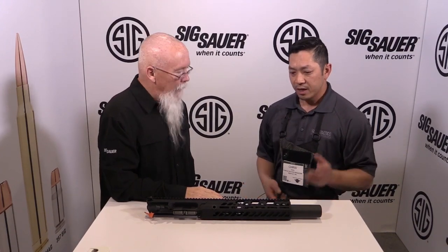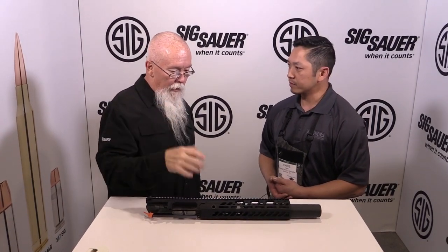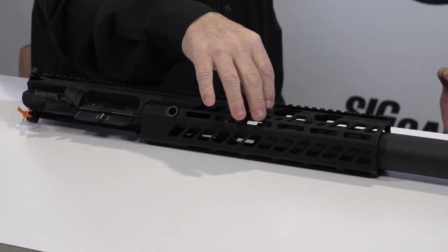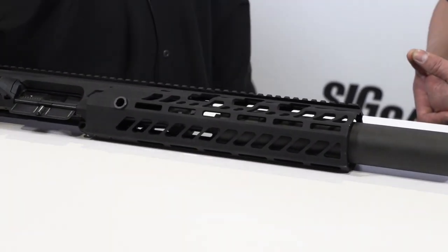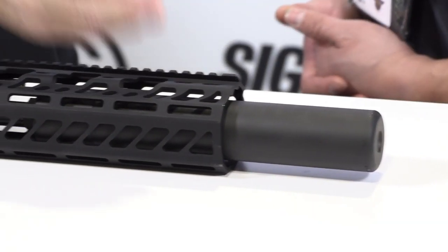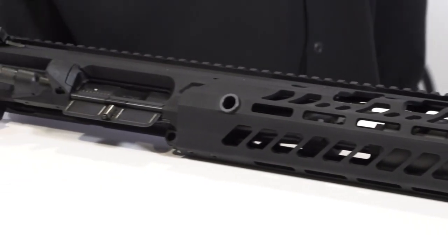We want to talk about a couple different things today. First and foremost, we want to talk about the SUR 300. The idea on the SUR 300 is it's 300 Blackout — a six and three quarter inch 300 Blackout barrel attached to a ten inch silencer so that we have 16 inches overall. It's pinned and welded so there's only one tax stamp. In addition to the upper, it also comes with a conversion block for a standard AR lower, so it comes with basically everything you need to make a whole rifle.